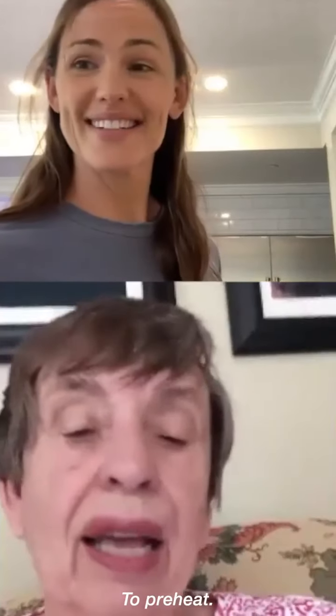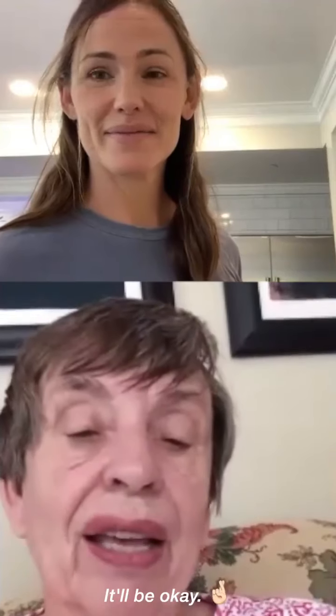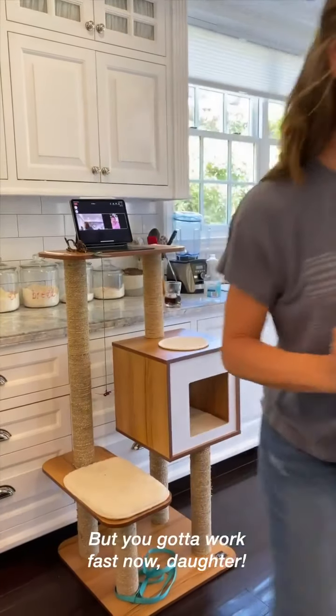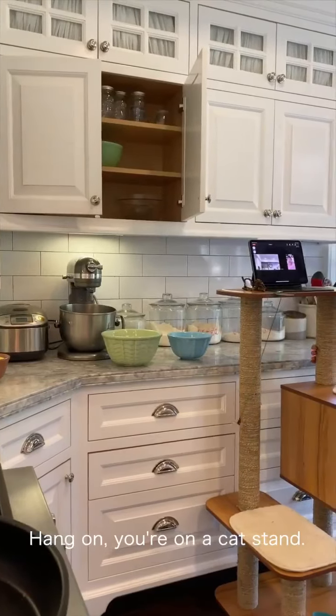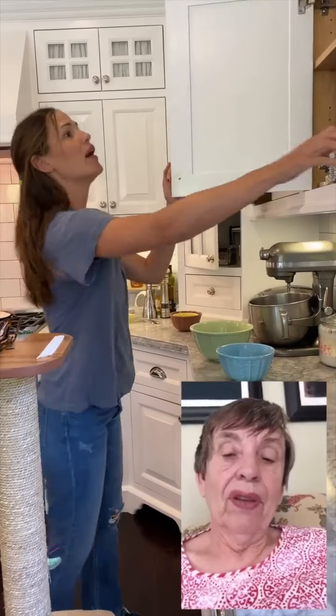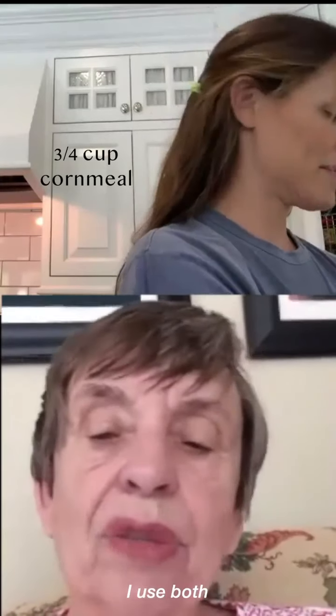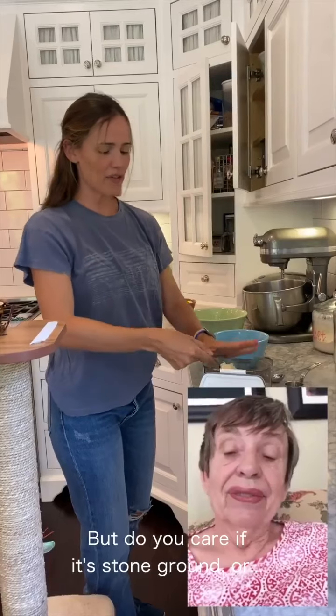This goes in the oven to preheat. And I don't know whether that butter will burn or not, but put it in there — it'll be okay. But you've got to work fast now, daughter. You would start with three quarters of a cup of cornmeal. Do you care what kind of cornmeal it is? I do not. I use both white and yellow. But do you care if it's stone ground? No, Jennifer, I don't.